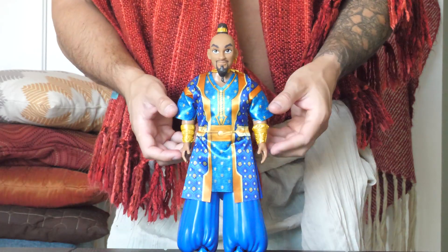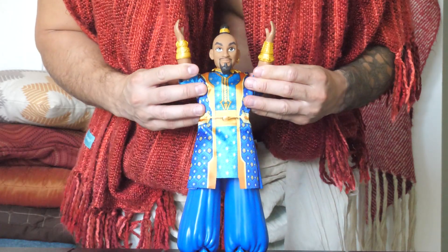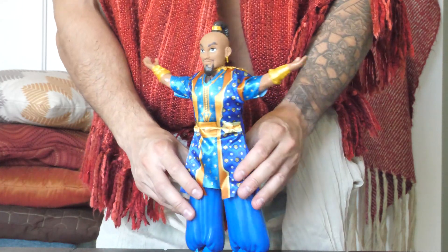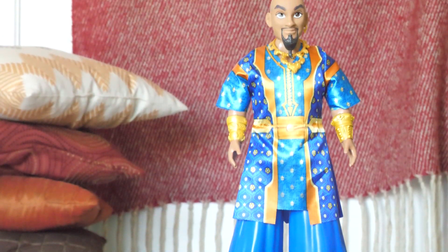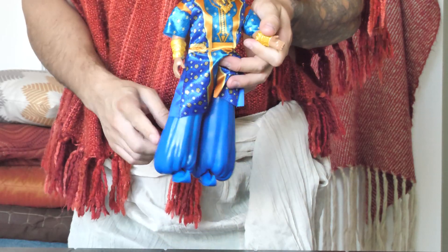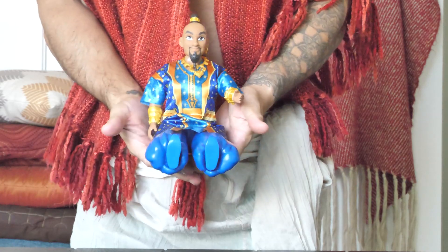The new Genie features a full fabric outfit over his plastic body, which hinders his arm movements a little bit — it gets a little tight — but you can still move his arms in and out to get some really great poses, like he's about to grant you your first wish. I really love that Disney created a human version of the Genie. He looks really magical — I love this blue color and the golden ornate elements throughout his outfit. Like the two previous figures, he stands at 11 inches tall.